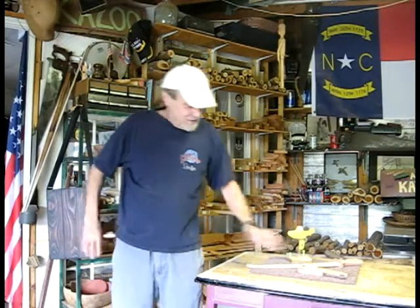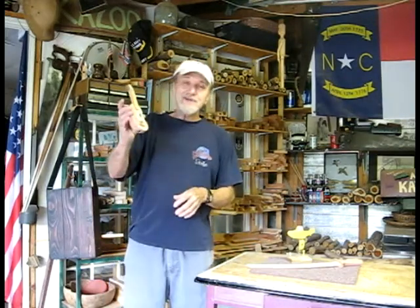You take care of yourself. Happy Kazoo-ing and thanks for a great kazoo idea — the Uke-Zoo.